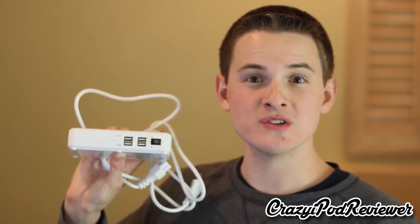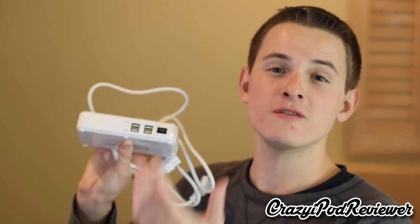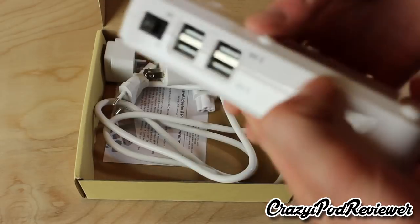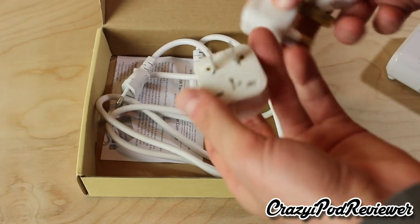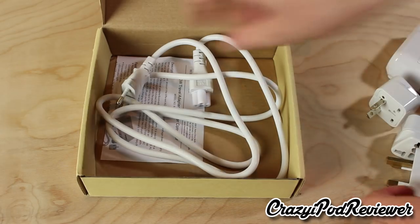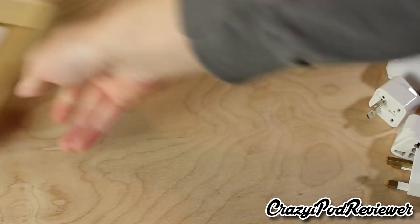So sit back, relax and I will show you everything you need to know about this portable travel charger from Bestek. Here is the unit — in my unboxing video, which I'll link in the description, I showed everything included in the packaging, but I'll quickly go over it again. We have the main unit with the three outlets and the four USB ports, and then we have three different adapters. This one is North America, this one is either England or Australia, and this one is for Europe — specifically the universal jack for most of Europe.